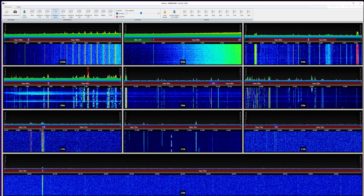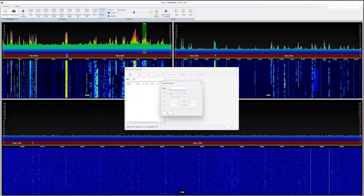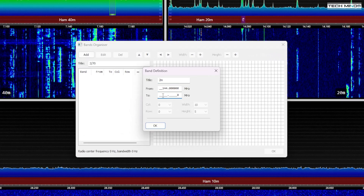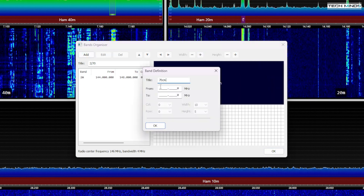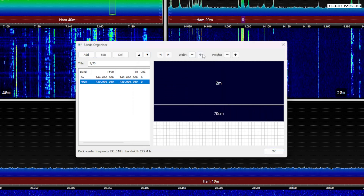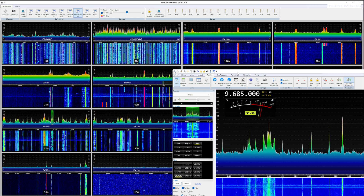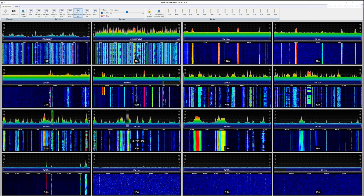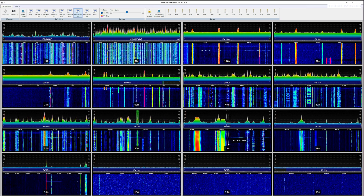Another cool feature is that you can create your own matrix layouts using the organizer feature within SDR Console. You can select a frequency range, size, and position for each of the bands you wish to monitor. When in matrix viewer mode you can click on any signal from any of the windows, and the modulation type — whether lower sideband or upper sideband — is controlled from the main window.